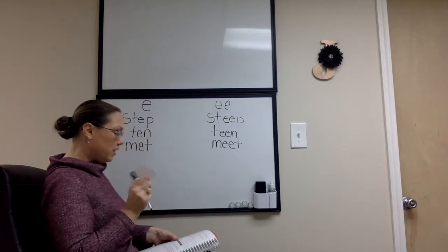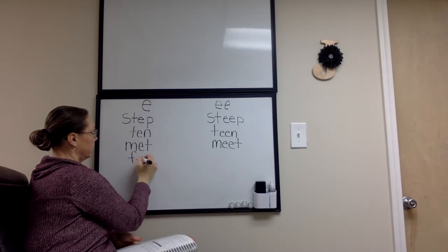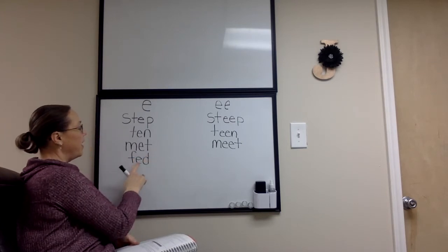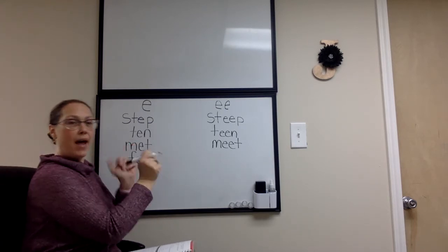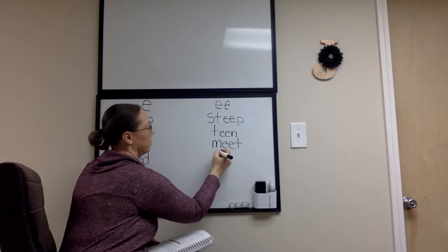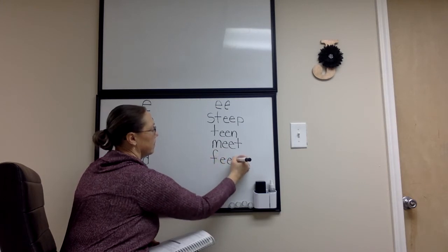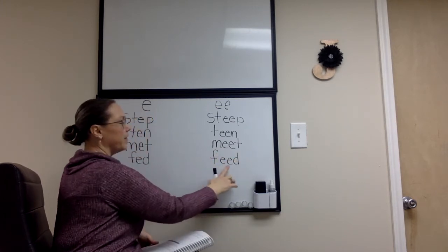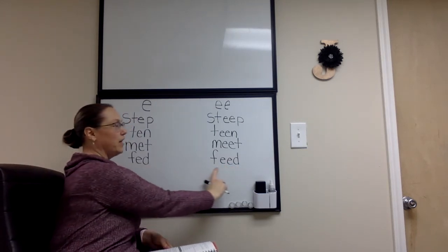Let's move on to another one. F-ad — fad. Alakazam. Feed. Fad turned into feed.